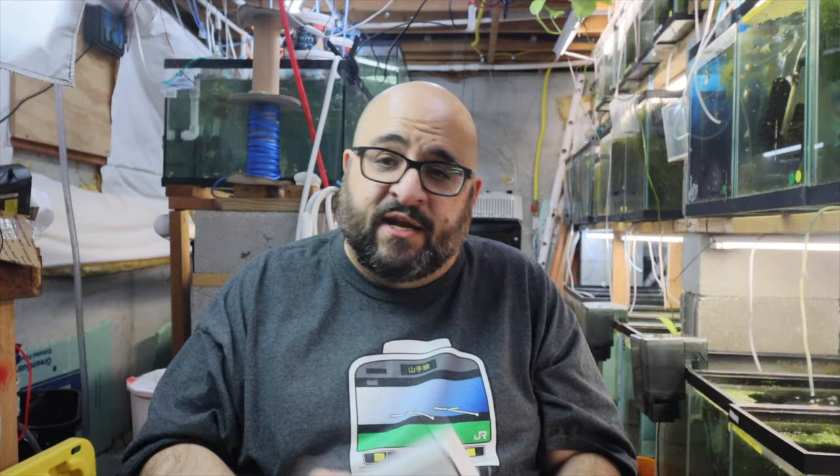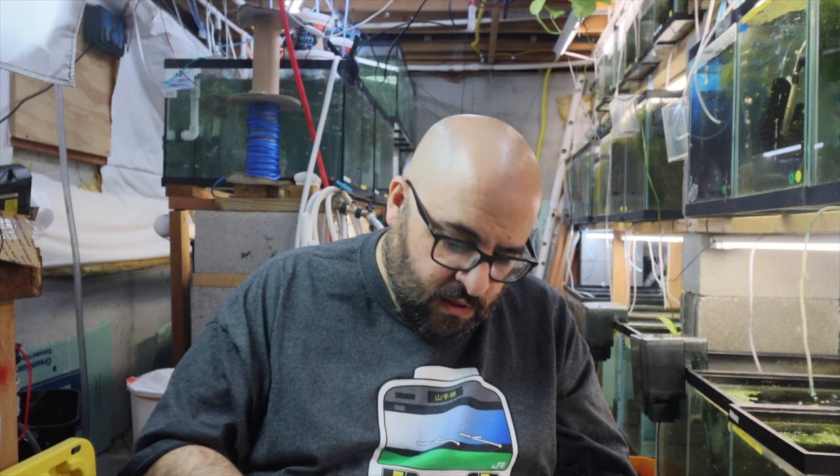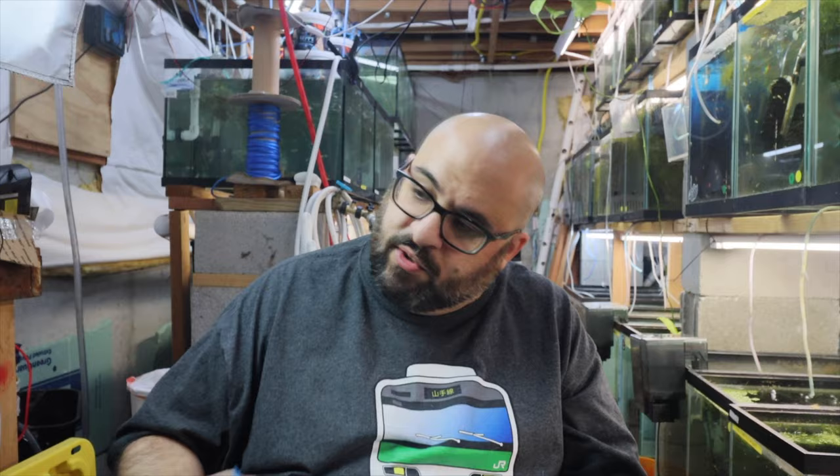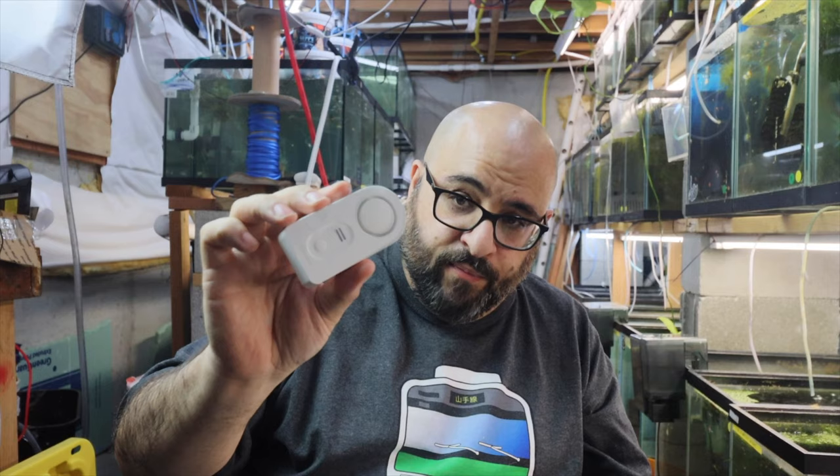This is the Govee water detector and it's Wi-Fi enabled. I haven't opened this yet — this is a real-life review, nothing pre-planned. I bought these with my own money, so this is a genuine review with no paid involvement. It's a Wi-Fi gateway water detector, made in China. Let's open it — there's a card saying share it if you like it, a user manual, and the actual detector unit.